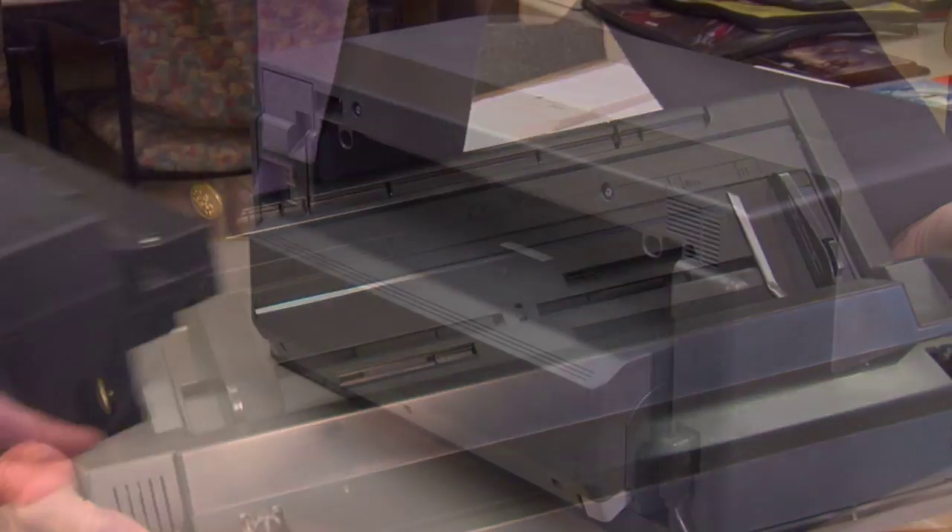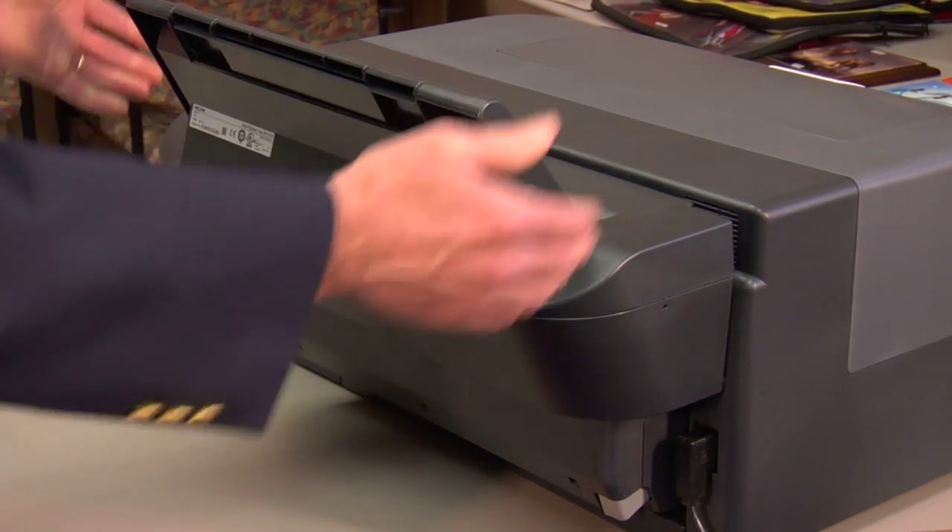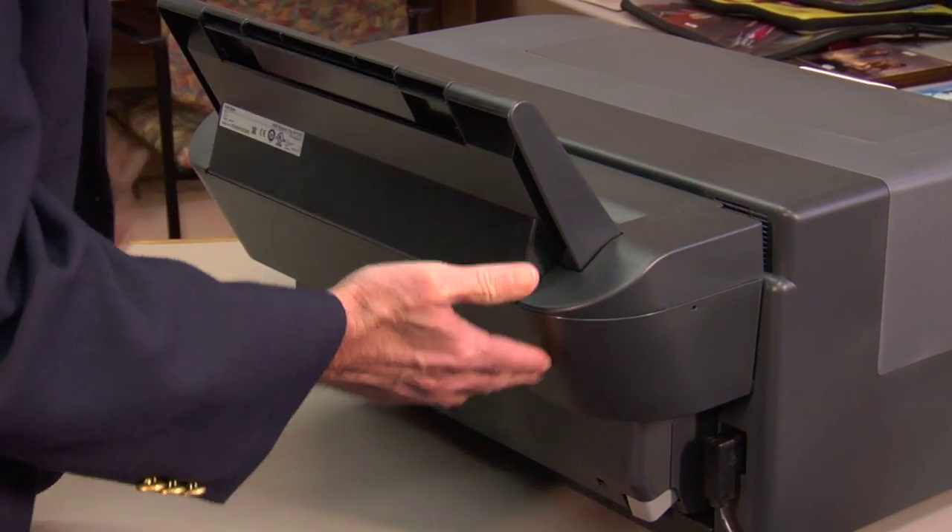This is the bypass tray. You can see the back of it, and it's actually quite simple. We're going to snap it in place, and you'll see it comes flush with the back of the printer.